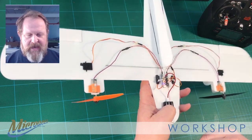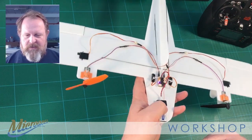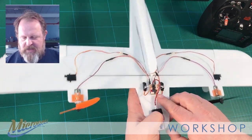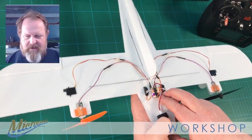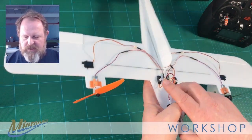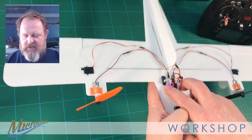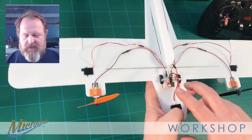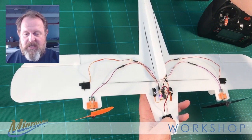As I move things around, everything starts twitching. If I give it some roll, the ailerons start working against that roll. If I give it some yaw, the rudder tries to counteract that movement — and the same on pitch. You can see the little elevator servo twitching back and forth trying to compensate for the movement of the aircraft. Absolutely fantastic, and you can switch between the modes as I mentioned.